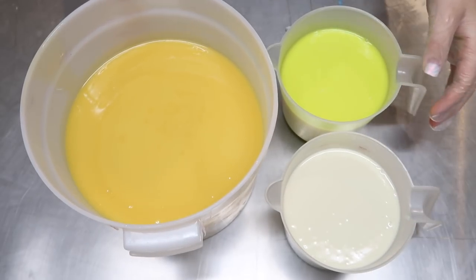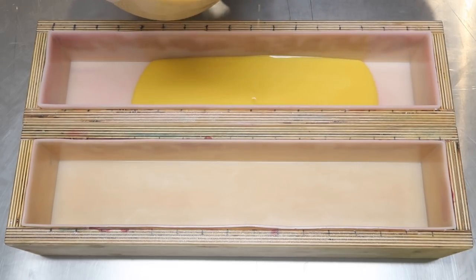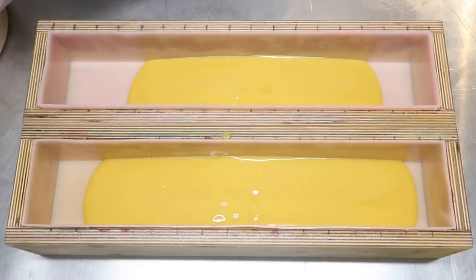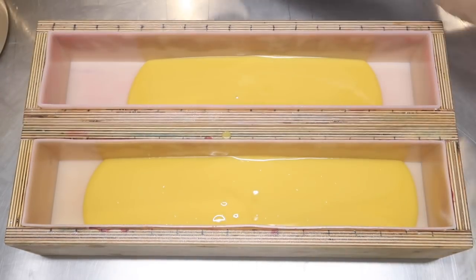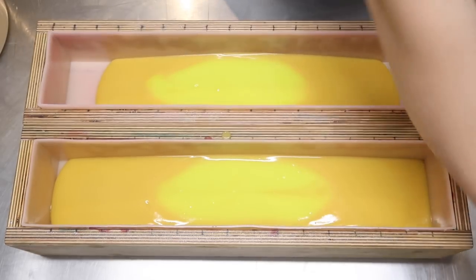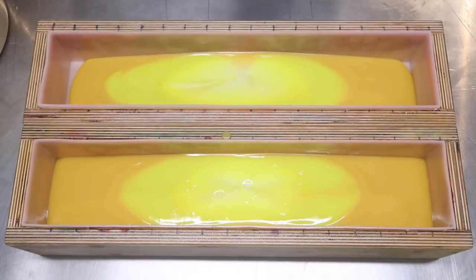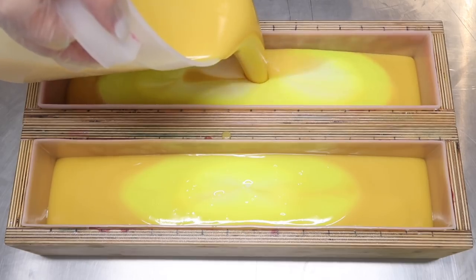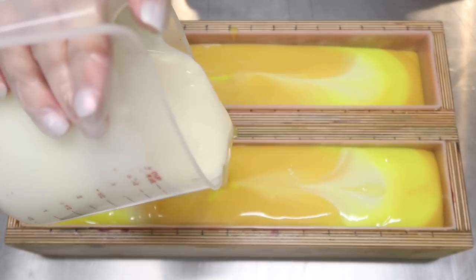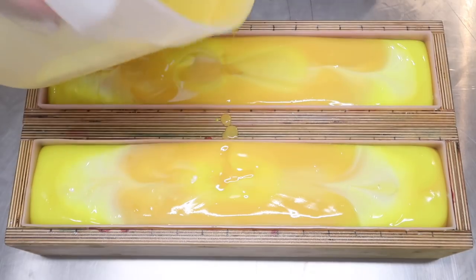What happens if you pour into the same spot in every single mold? We're going to find out today. I'm going to pour a good bit of that yellow into the middle — not shaking it down, it hasn't even reached the edges yet. Then I'll come in with the neon yellow, pour that right in the middle, and eventually these colors are going to start displacing each other. I'll pour some white in there — not as much, since there's more yellow than the other two. I'll keep alternating: yellow, neon, white, yellow again before scraping everything onto the top.